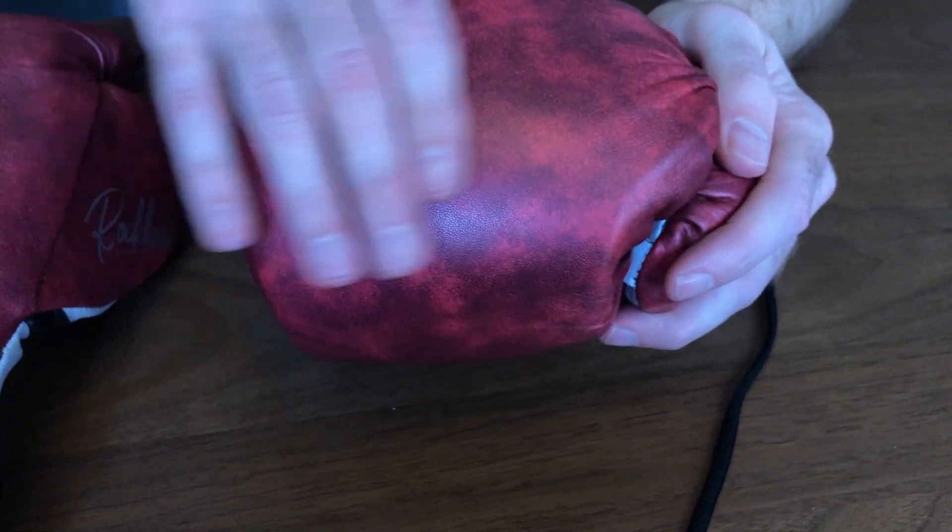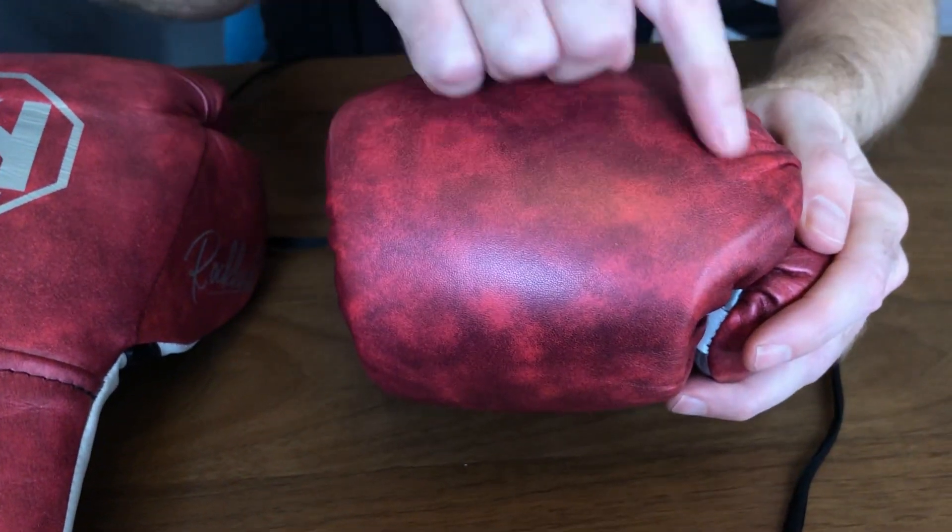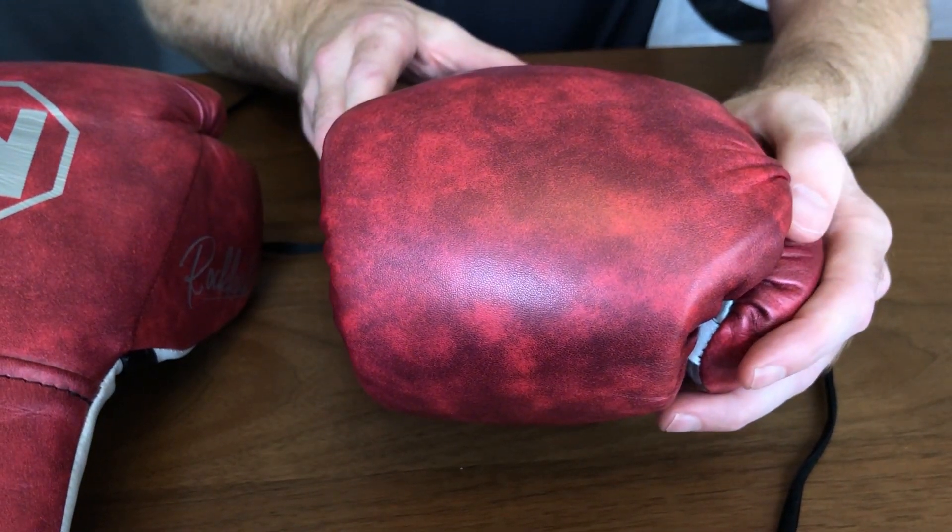That creates a nice, even punch surface with really good hand protection and a good strike surface.